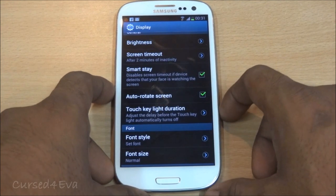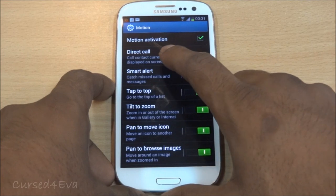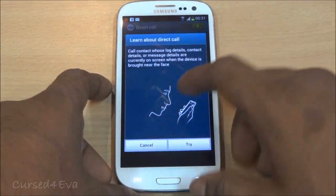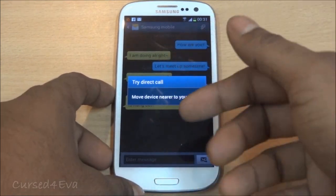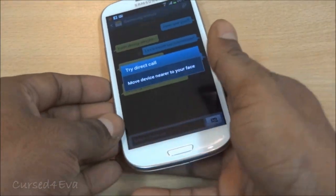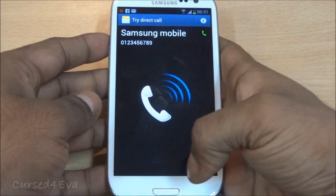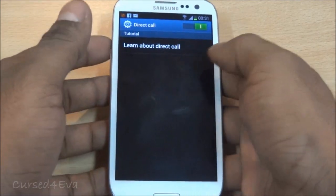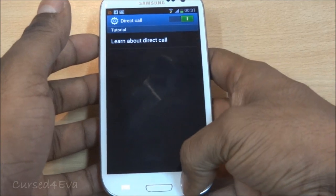Moving into the motion controls, the first one is Direct Call. How this works is: if you're messaging somebody or have a person's contact open, you just pick up the phone, put it to your ear, and it calls them. So if you're texting somebody and want to call them, you don't have to go back and swipe right on the messaging thread — you just pick up the phone and it calls them.